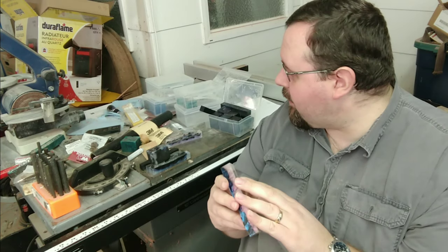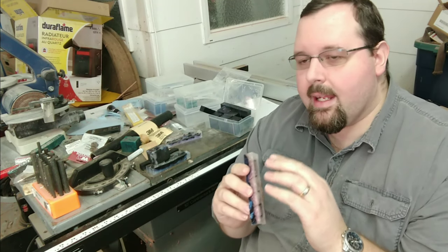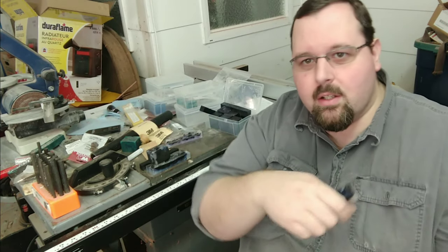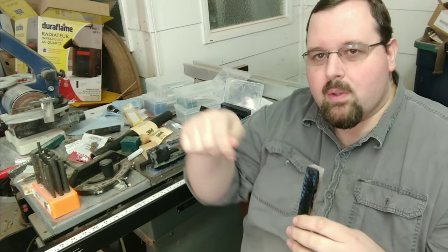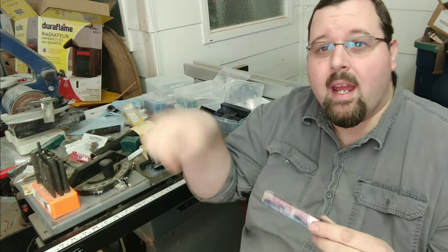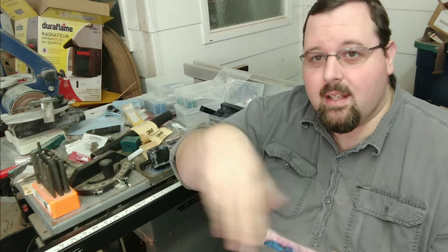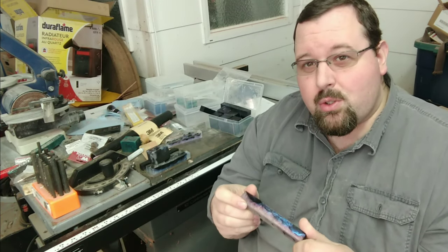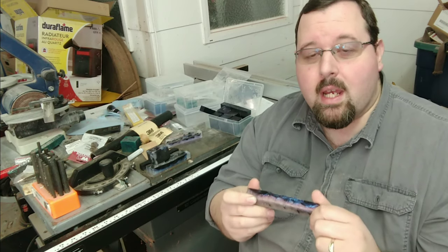I tried a couple of different things with these. Usually I do layer pours — I pour in layers back and forth, back and forth, and then that builds up. Then I take a stir stick or a skewer and add lines and swirls manually. And with these I also started doing dump pours.